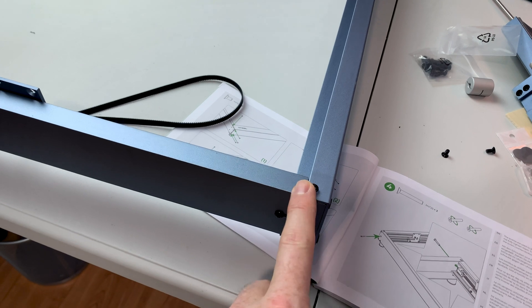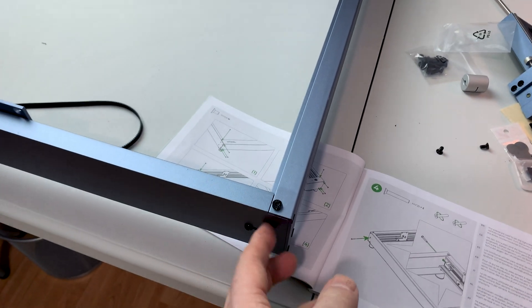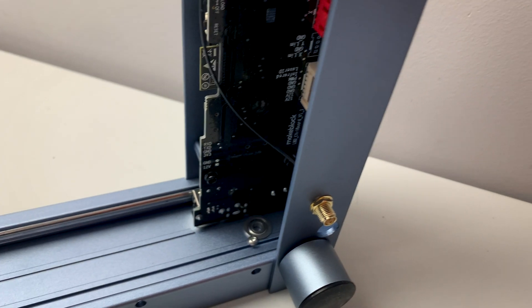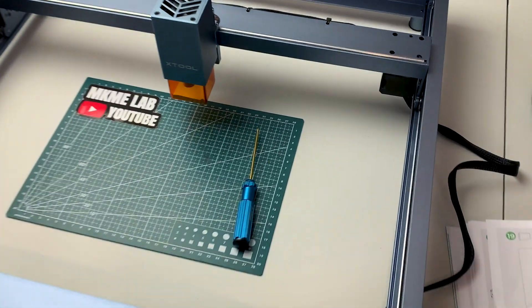When you're installing the screws around the outside of the Xtool, make sure you leave them all loose until they're all installed, then go around and tighten them up — that way you can get them into the holes and not cross-thread them. Also a good idea to remove the antenna from the bottom of the unit so you don't break it off during assembly.